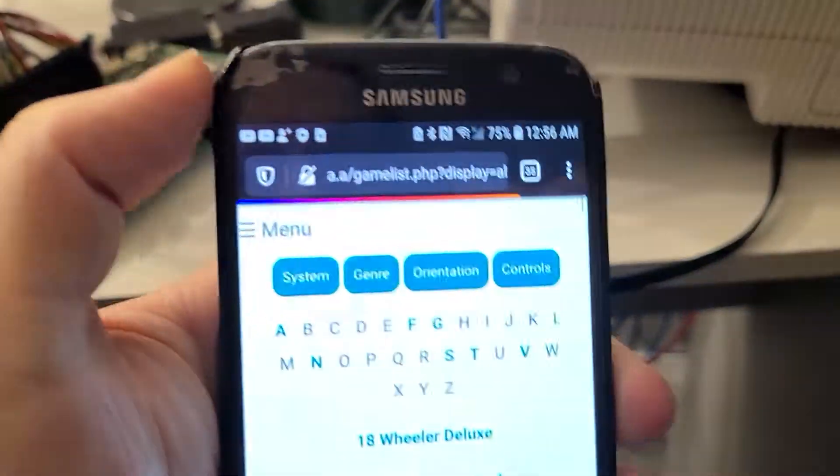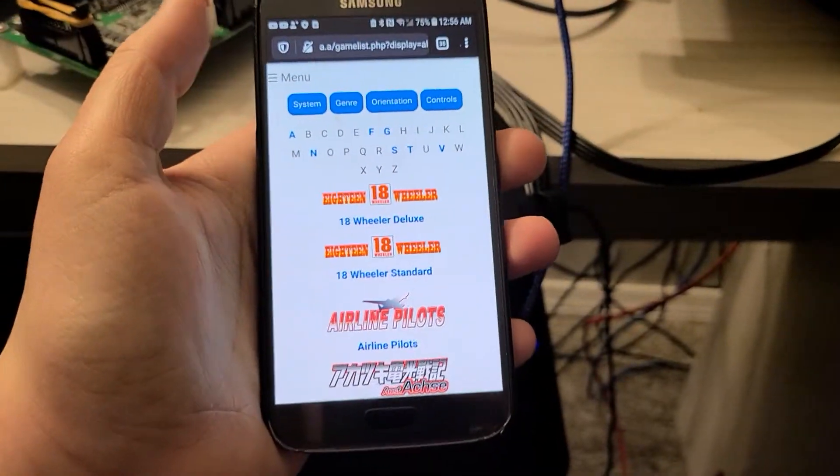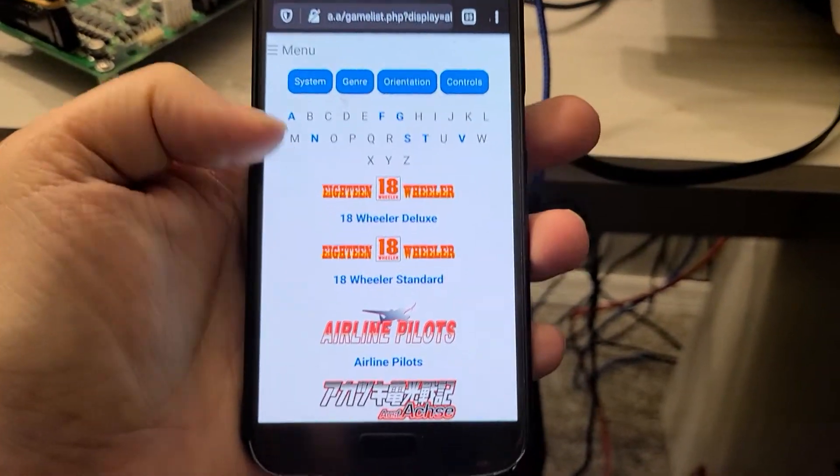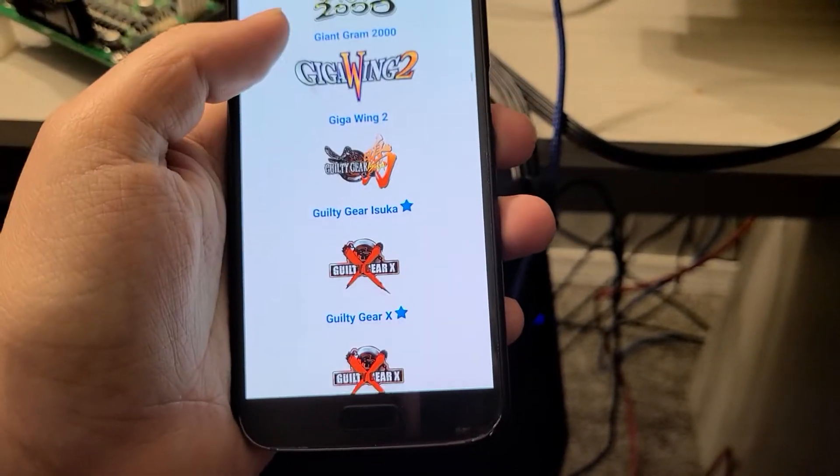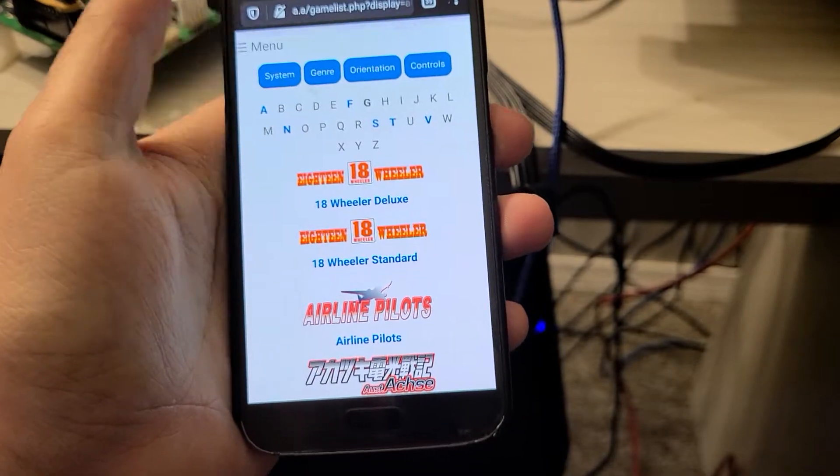Just a fun fact: you can go to literally any website and it will actually work here. I'm not sure what's wrong with the letters up here — it's a little weird. It only goes to certain letters, which I find really strange.